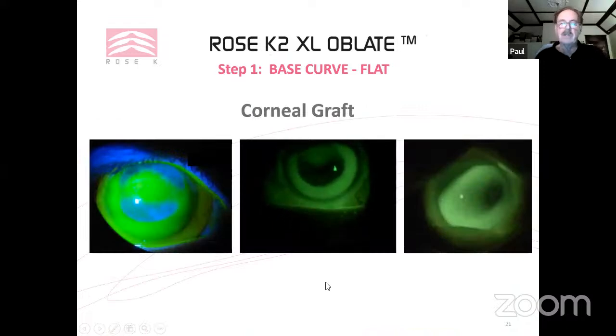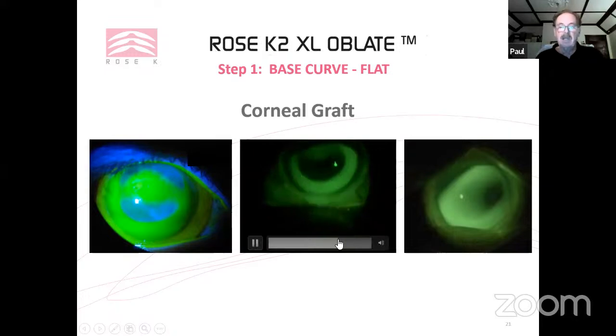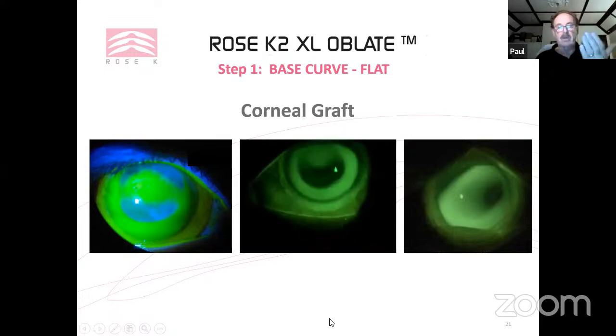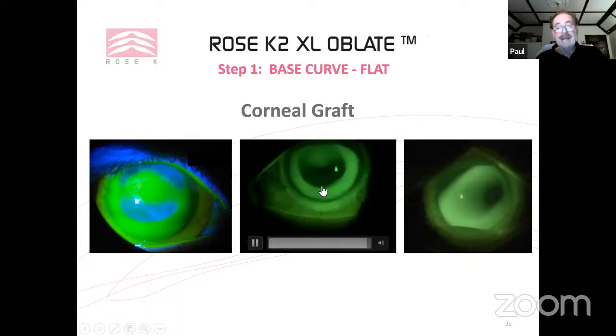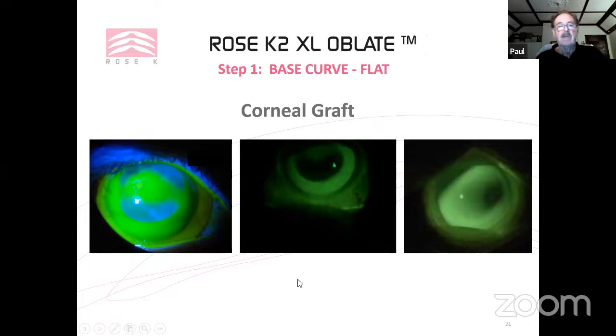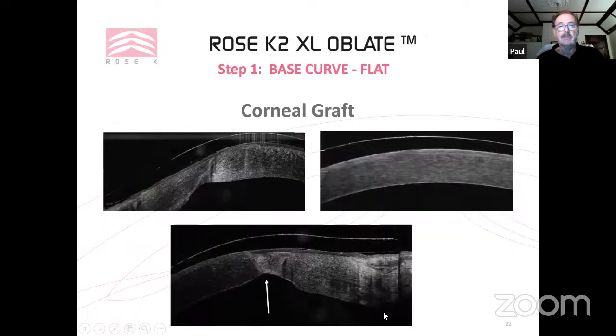Notably, unlike corneal lenses where a flat lens moves a lot, with corneal scleral lenses a flat lens tends to bind back onto the cornea and not move. So to get a bound lens moving, you steepen the base curve. All OCT images showing insufficient clearance under the edge confirm those fits are too flat and would be unsuccessful.